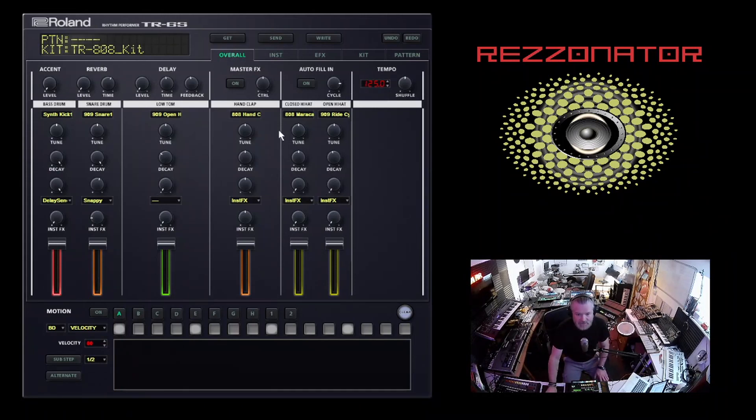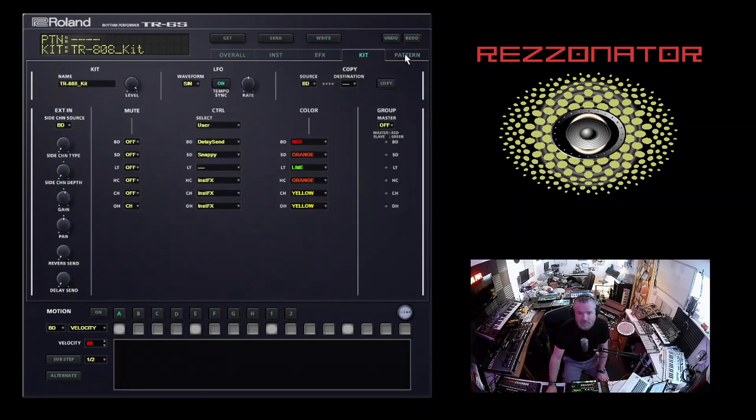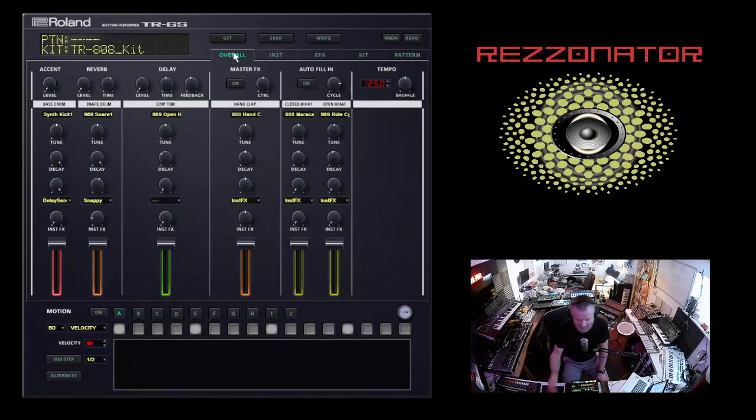The great thing with the editor is you've got access to every single control. You've got an overall view, and access to each instrument, effects, changing your kits - basically everything that's in here without having to faff about with the menu. I'm guessing the principle behind what I'm doing would work for the TR8S as well if you want to create a 303 sound on there. And why wouldn't you?